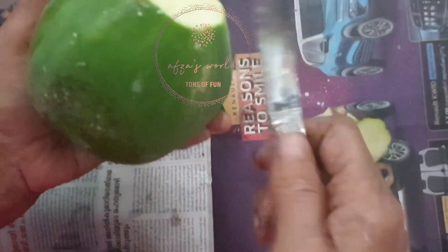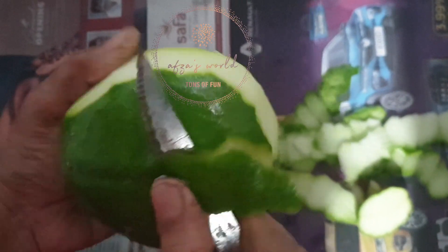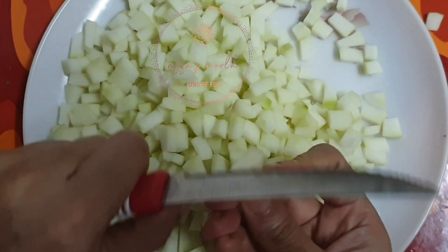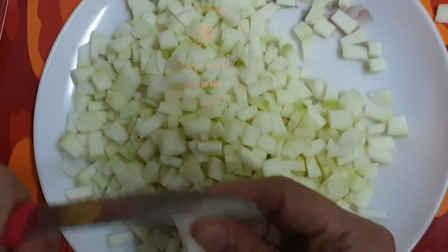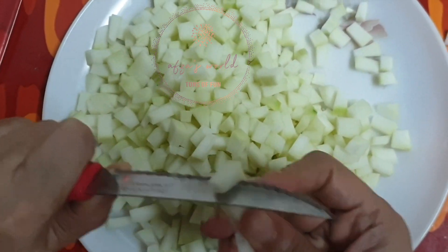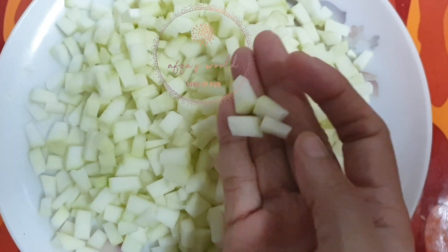To make the Tootie Flutey, first take a medium sized papaya like this and peel off its skin. Cut the papaya into small cubes like this. Wash the cube sized papaya.